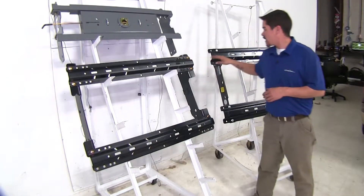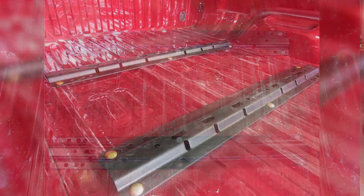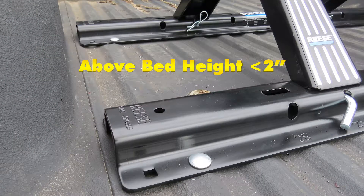The Curt and the Reese are both going to be mounted inside the bed. The height of the Curt rails coming off the bed is going to be just under an inch and a half, where the Reese is going to be just under two inches.